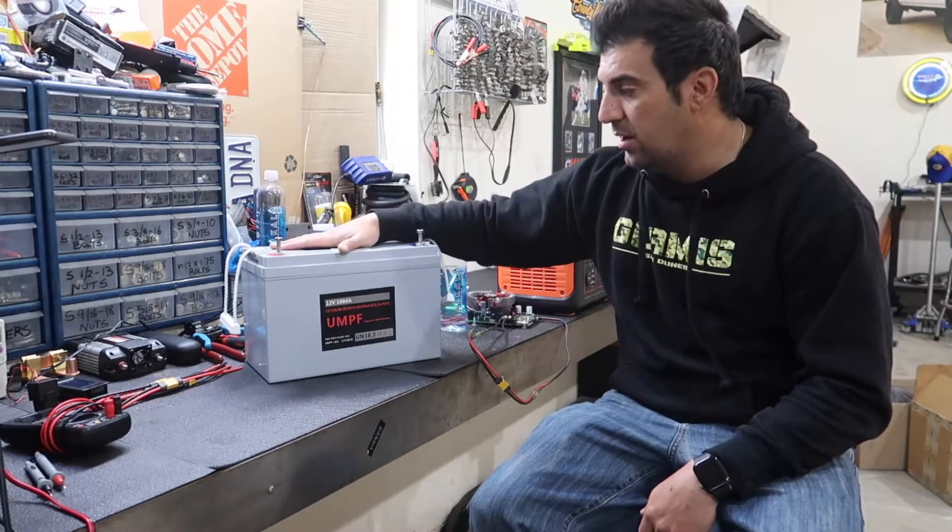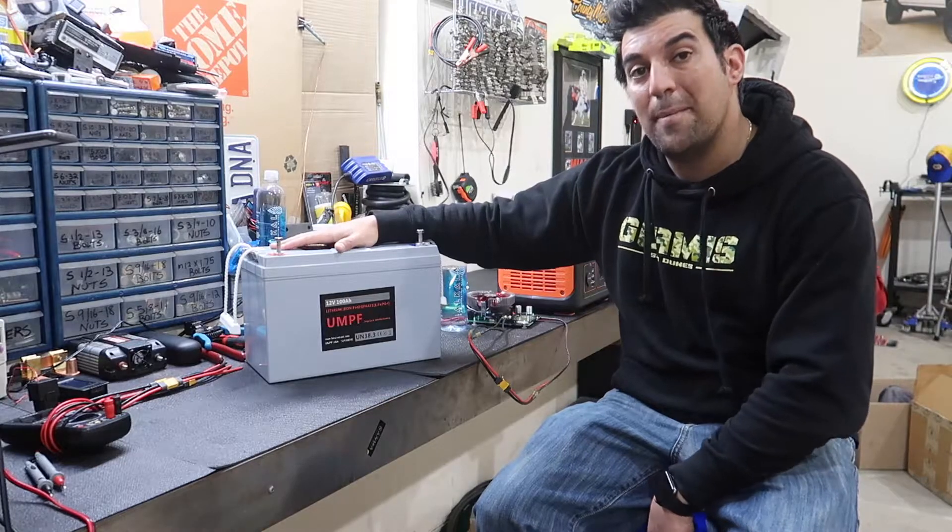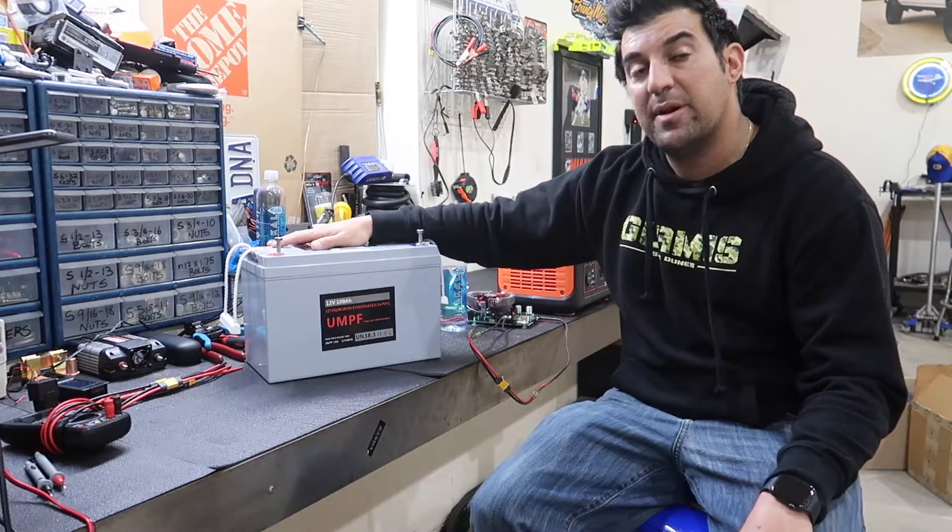That's all I've got for you today on the lithium iron phosphate UMPF battery. If you liked this video, don't forget to hit that thumbs up and subscribe. Thank you, guys.